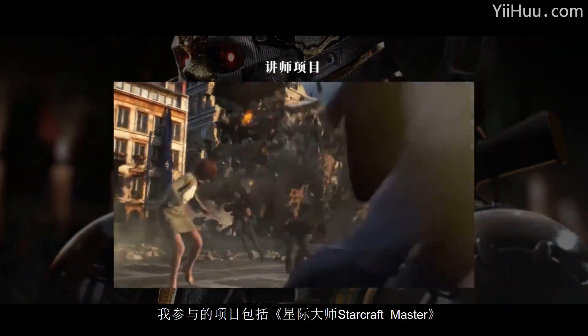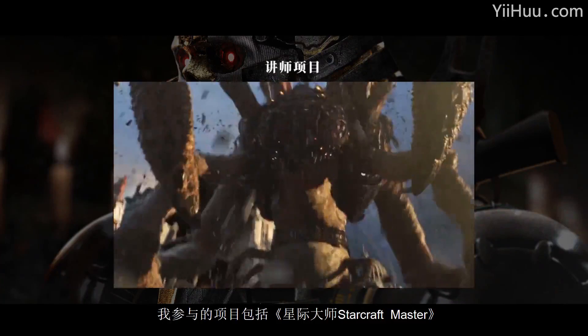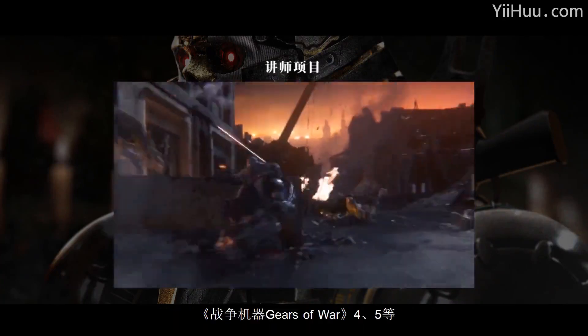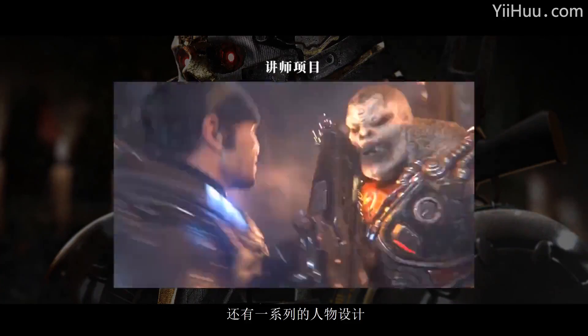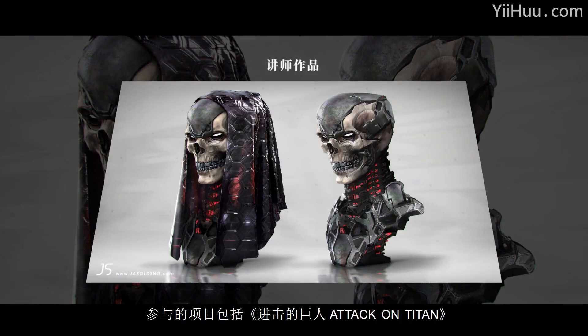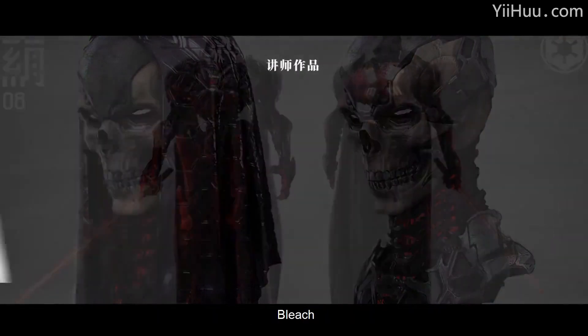And during this time, I've worked on projects such as Stark Art Remastered, Gears of War 4, Gears of War 5, as well as design for a series of statues from titles like Attack on Titan to Bleach.